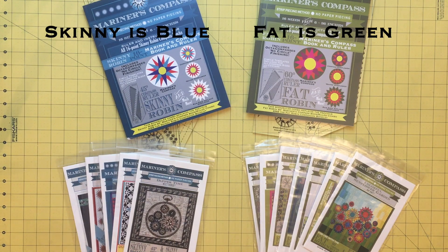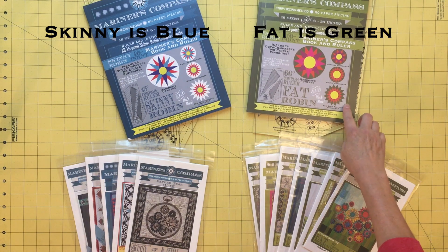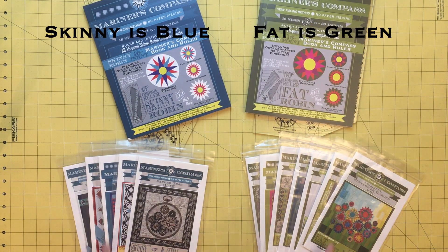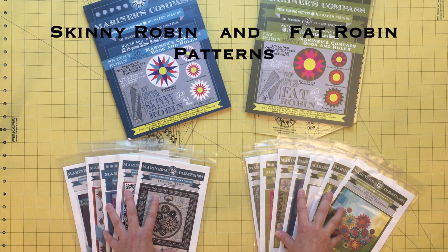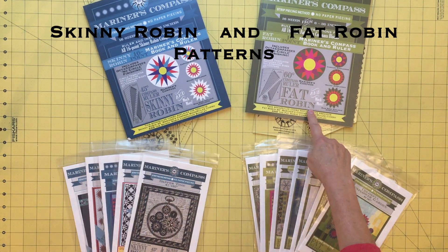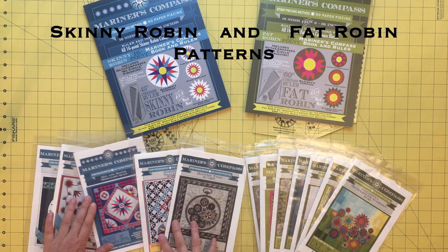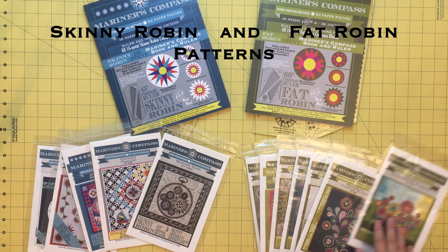You will also notice that the skinny Robin book is blue and the fat Robin book is green. All of my patterns are color coded so you will know right away if you need a skinny Robin ruler or a fat Robin ruler. Blue and green don't mix because the rulers are based on different angles. You can view all my patterns on the shop page on my website and will quickly see that I have something for everyone, whether you are a traditional or a more modern quilter.